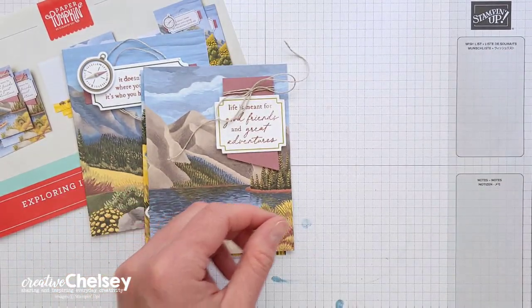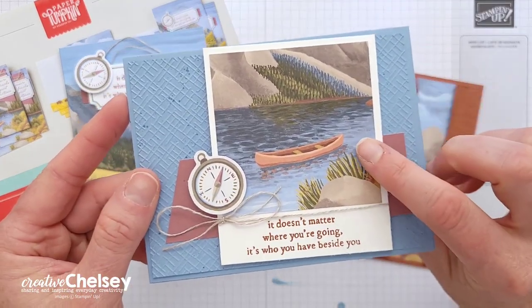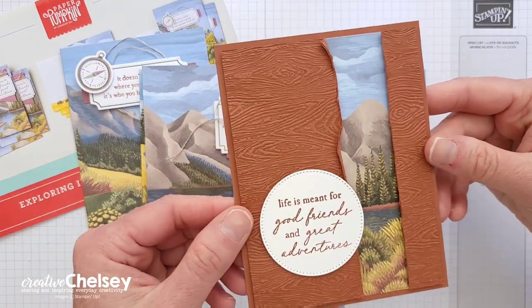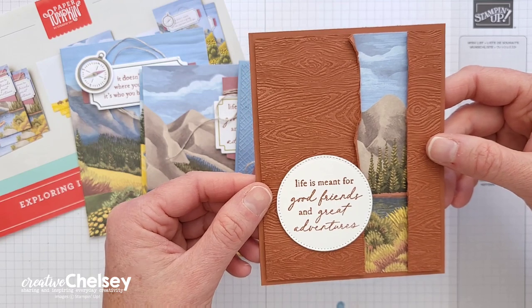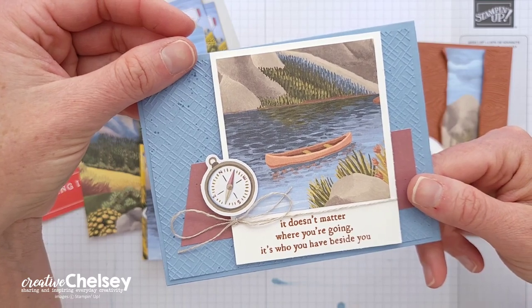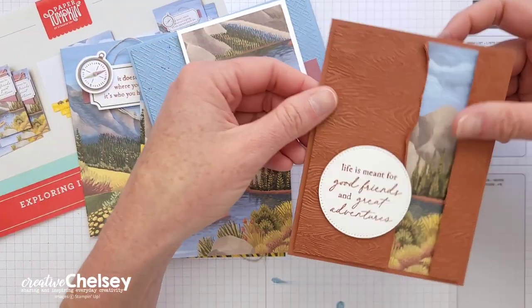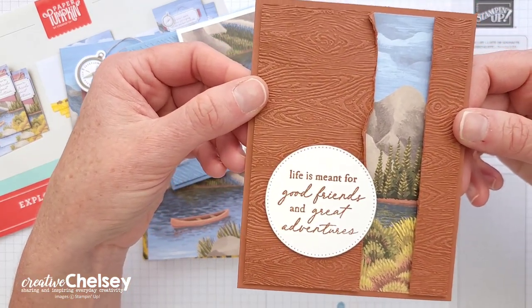Today I am sharing two cards that use sections of the card bases in the kit. You can use any size sections or shapes with these ideas. The first card shows how you can layer a section over a larger white base and stamp a greeting to make it look like Polaroid film. The second card shows how you can create an opening just large enough for the section, giving it a peekaboo look.